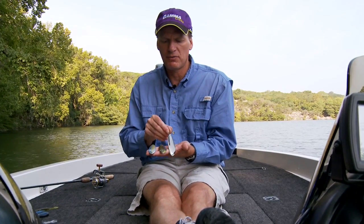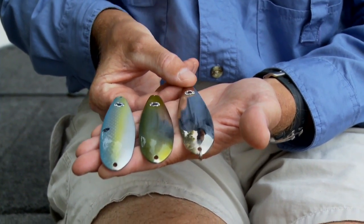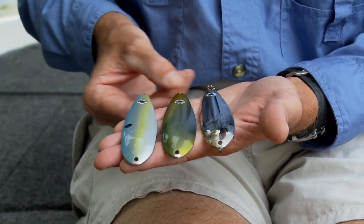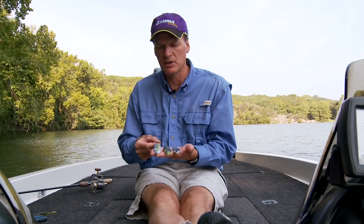We've offered it in silver for quite some time. Now in the next couple of months, we're going to be coming out with some new colors. Here I have an IU color, which looks really good. And we have a new Chartreuse Shad, aka Sexy Shad, that's going to be coming out within the next month or so.